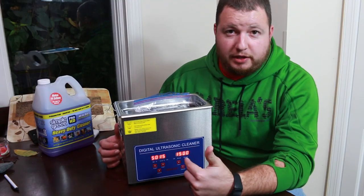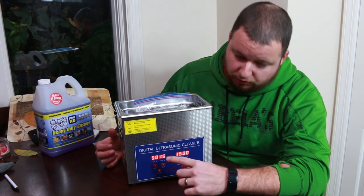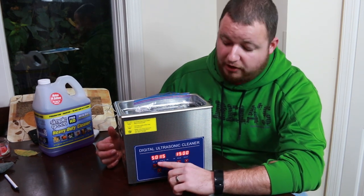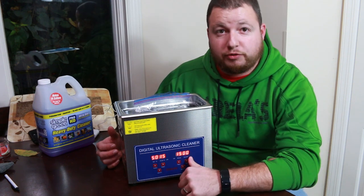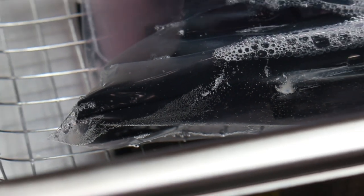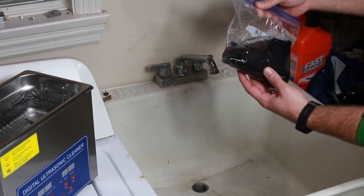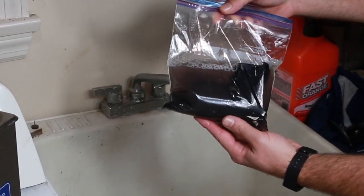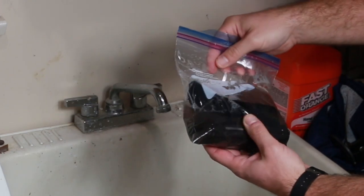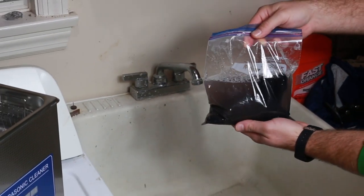Now that we have everything together, we are at 50 degrees Celsius, which is around 122 degrees Fahrenheit, and we're going to do this for 15 minutes. Okay, so here we are — that is some really dirty water. I might actually just run that through one more time because that is disgusting.